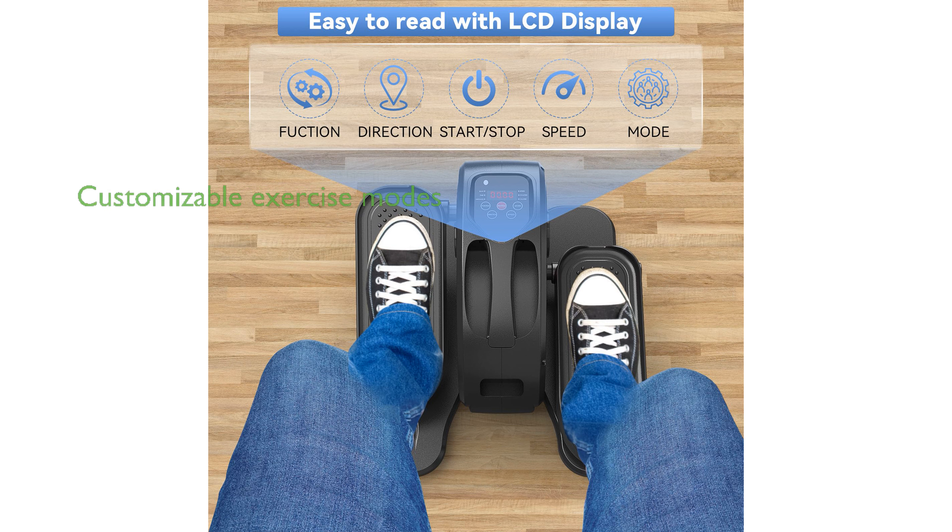The device offers two modes, manual and automatic, with multiple speed settings and exercise programs, allowing for customized muscle training and enhanced blood circulation.